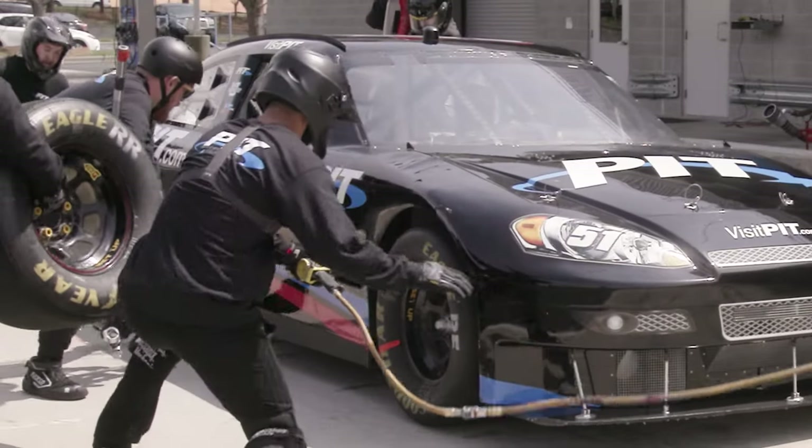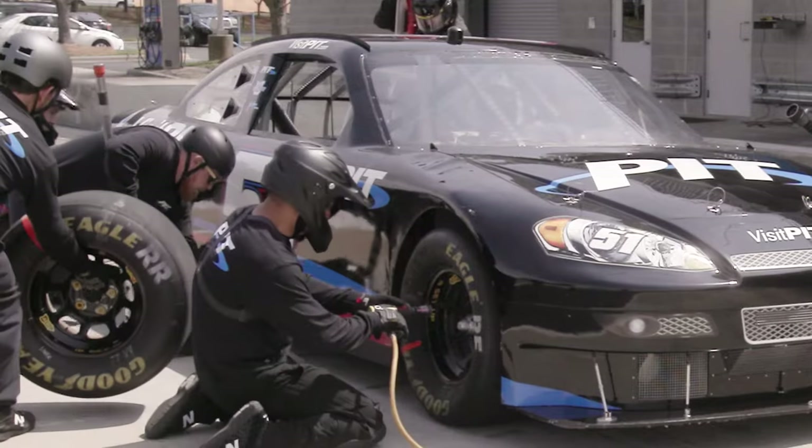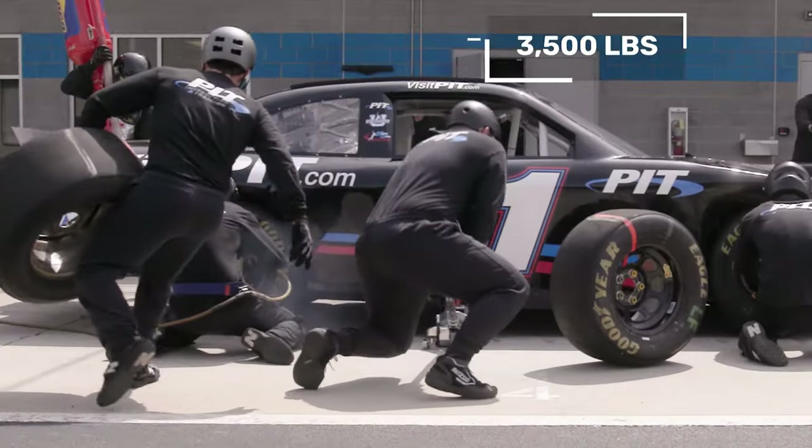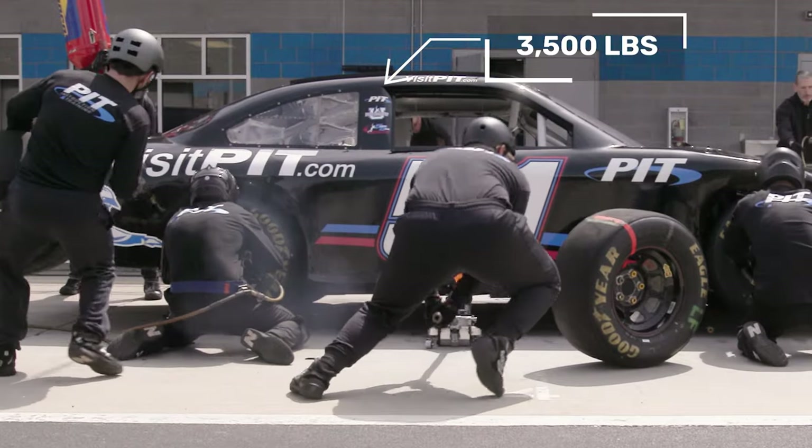That jack plate starts to get low, getting that whole body of the jack getting down so they can start placing that plate before the car itself stops. That's a 3,500-pound car that we're getting up with a single stroke.